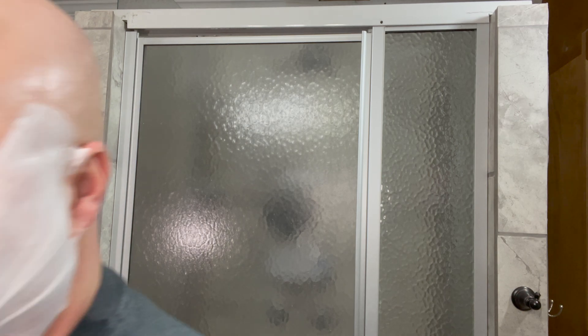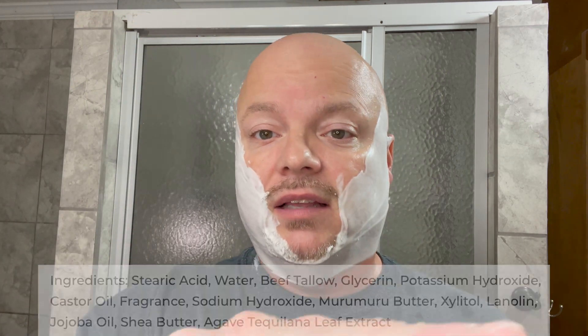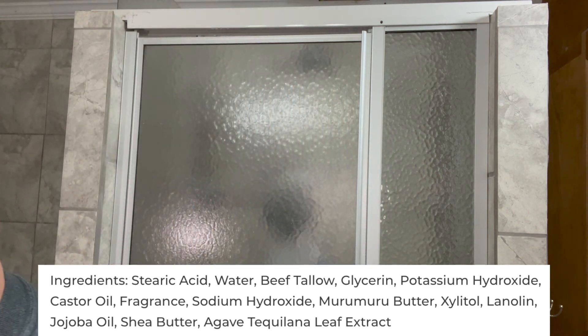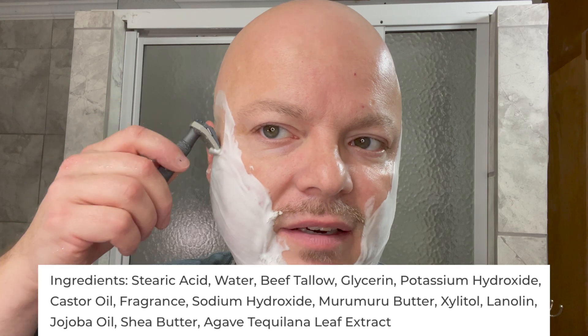Enough blabbering there — I'm particularly tongue twisted today for some reason. But great smelling soap here, I really like it. The ingredients, by the way — it's got some that I really like. We'll put them for you right there: jojoba, shea butter, lanolin. Definitely a good quality soap. I've used several Spearhead offerings over the last six or eight months and I think they make a really nice soap.